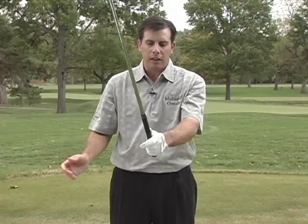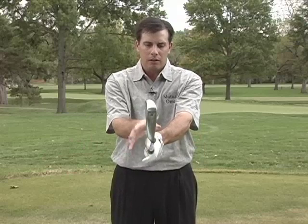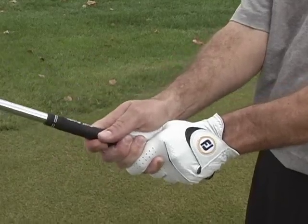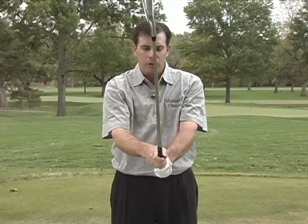The grip that I use is the interlocking grip, much like the ten-finger grip. The left hand sits right on the grip itself, on the end of the club. The right hand just joins it, and the right pinky interlocks with the left forefinger. That's an interlocking grip. What that does is allow me to have a lot of control of the club face. Remember, this is the only way that your body's going to control that club face is through the hands, so it's important to have a good grip.